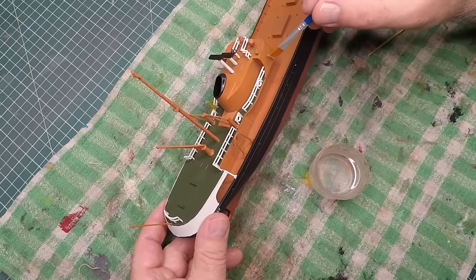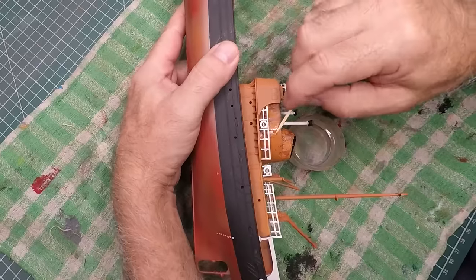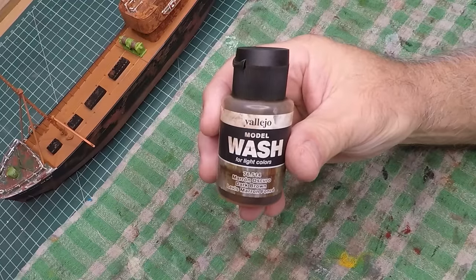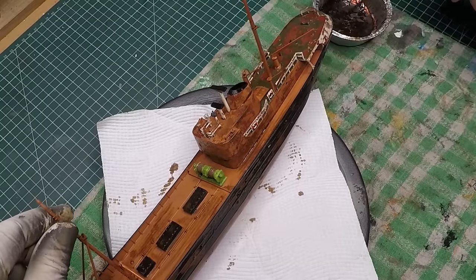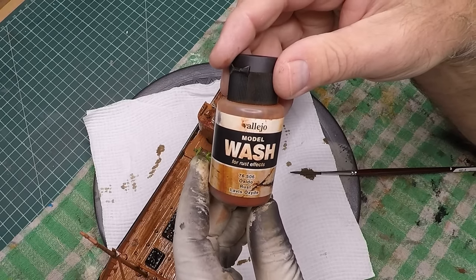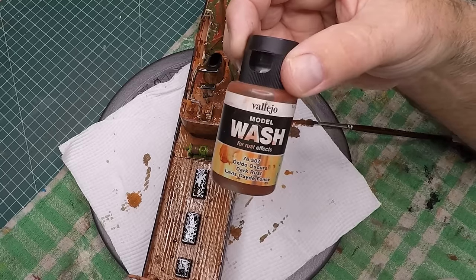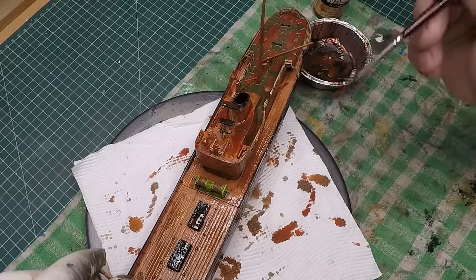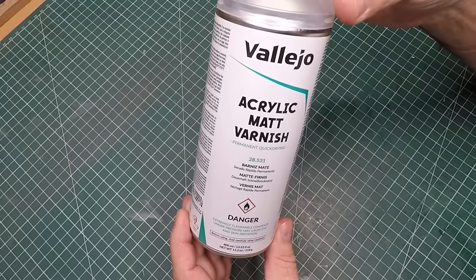Now for the chipping — this technique is really fun. Using a bit of warm water and a soft brush I dampened the areas where hairspray was applied; that softens it and it just peels off using a toothpick. Once that was all done, the first wash is a dark brown — I absolutely covered the ship with it. Then a second pass with Rust from Vallejo, flooding the ship again. The final pass was Dark Rust from Vallejo, mainly concentrated on the edges.